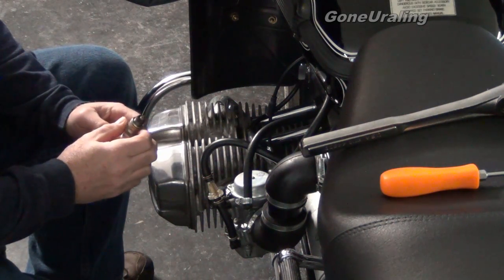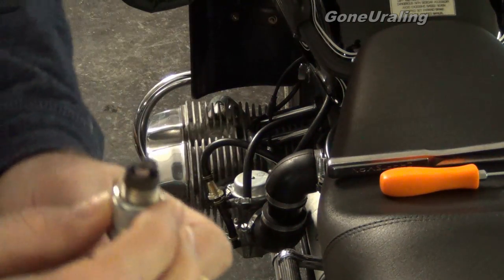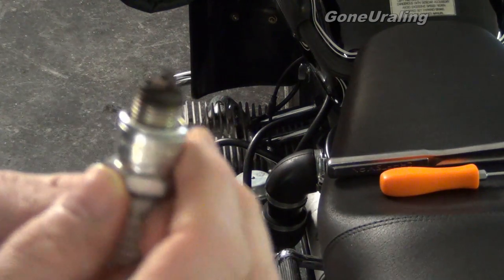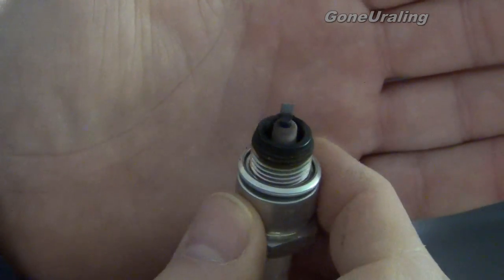First thing to do is inspect the spark plug. It has a nice tan color for the most part, but I do see a little bit of carbon on there — it's a little dark. This one's fairly tan. It's a little dark around there. I don't know that that's too terribly bad. A little worse than I thought it would be in a thousand miles. Let's see if I can get the camera to focus. Well, I don't know if that's focused or not, but that's what we've got.